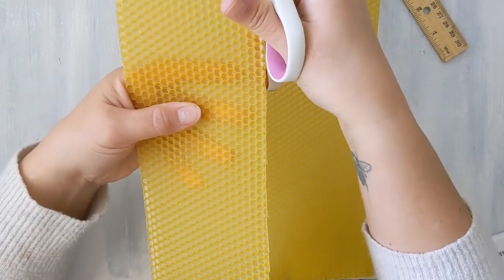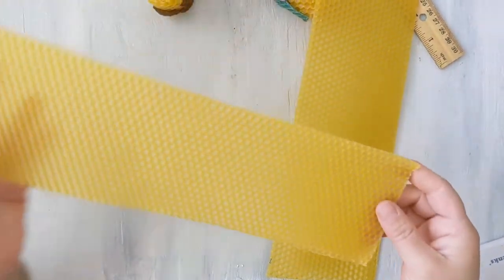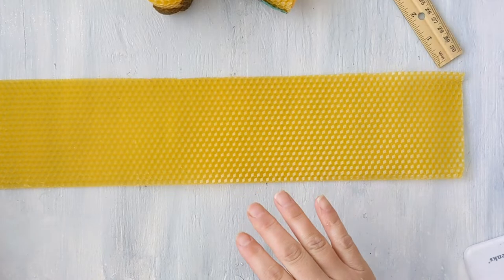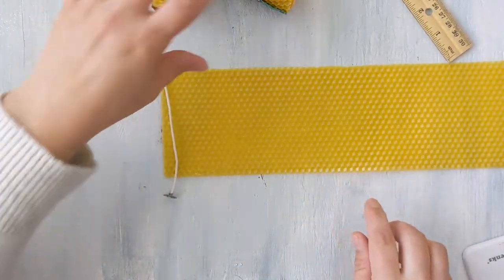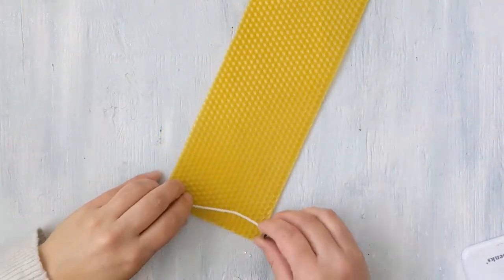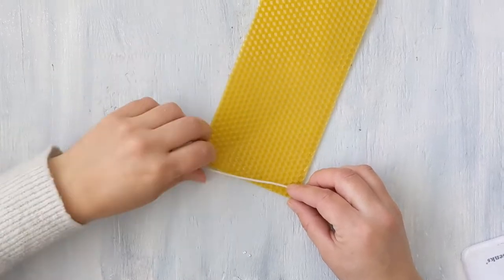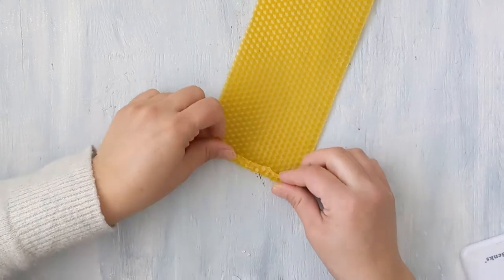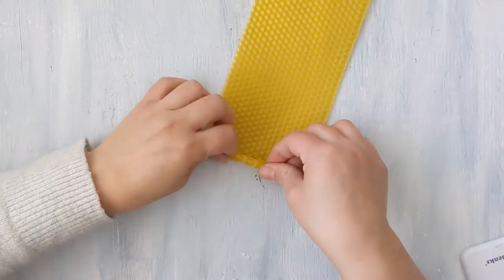I really like these because it's easy to cut down the lines. Once we have our beeswax cut in half, we're going to take our wick and just put it onto the side. To make our basic candle, we put our wick down, let it come up, and then we're going to roll it up just like a burrito.